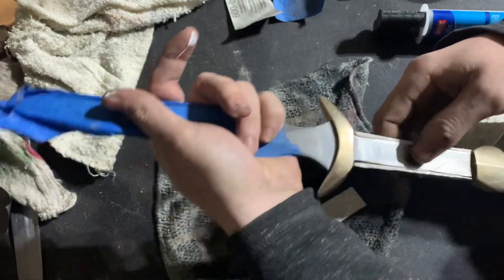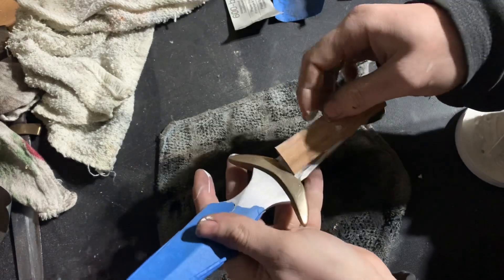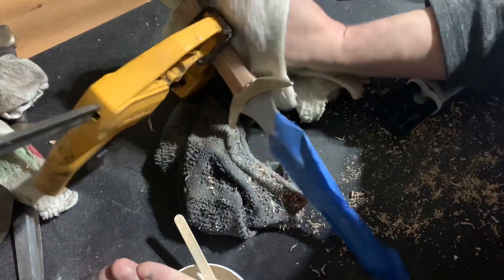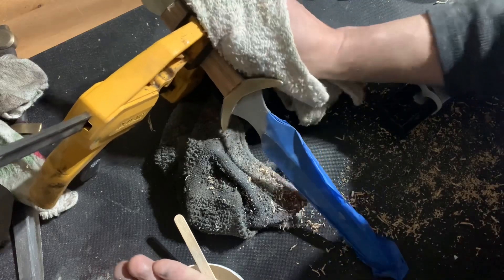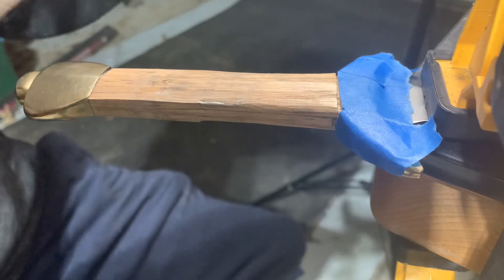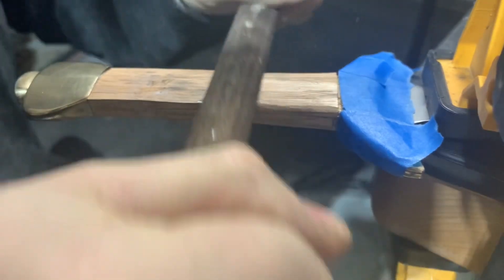We'll use rasps, chisels, and sandpaper to get this into the final shape. The shape we're aiming for is basically a mirror image of the geometry of the blade — at the cross guard end of the grip there will be a chevron shape that meets at a peak, and that peak will carry on all the way up through the pommel.